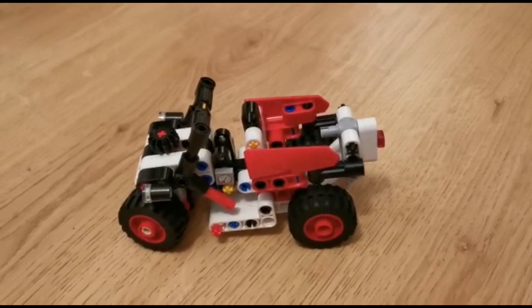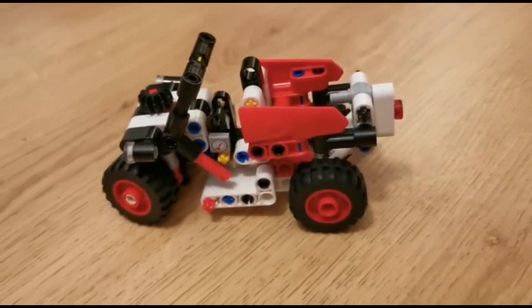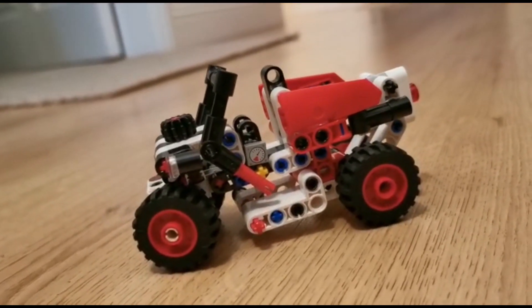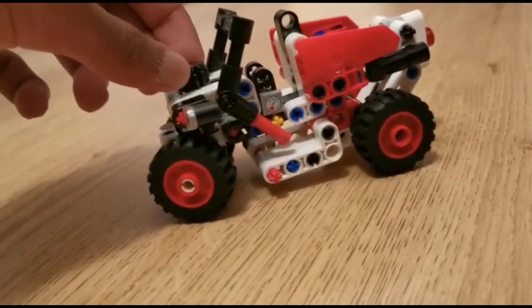Hello everybody, today I'm here with my 7th alternate model for the 42116 skid steer loader. This time, as you can see, I've turned it into this cool looking Jeep, which has just one function and it is the steering mechanism.